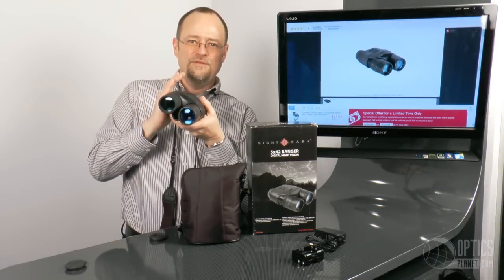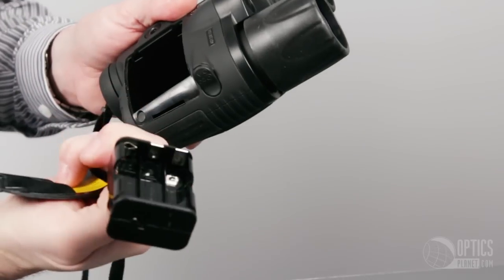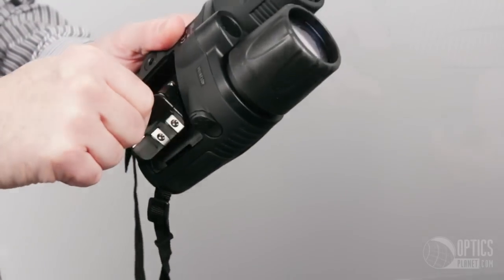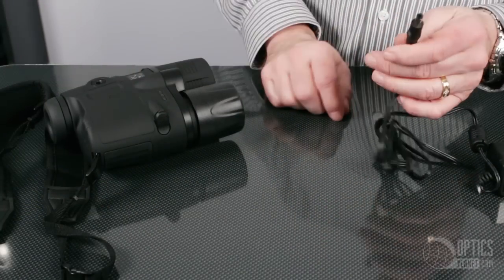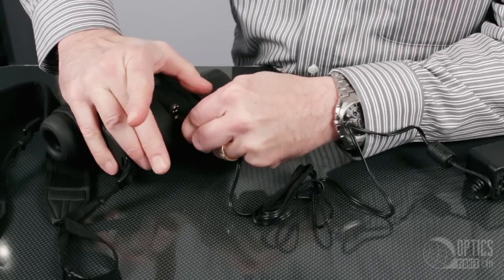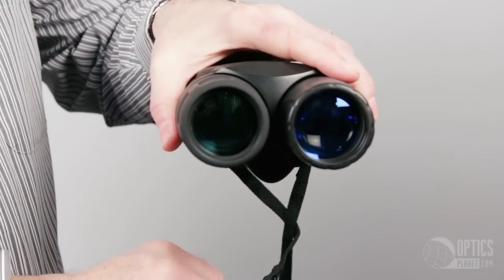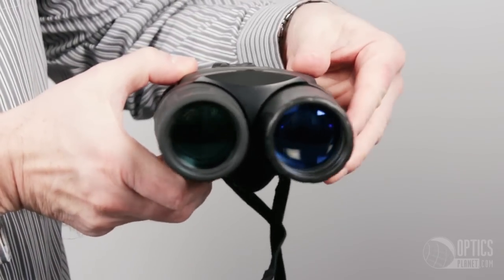We want to get as much light into the unit as we can to amplify. This can run off six AA batteries. The unit also has the ability to run from an external power source. So if you'd like to set this up for some type of surveillance activity, it will attach to any standard quarter-inch tripod nut, and you can run the video out to any type of recorder, viewing device, or monitor.